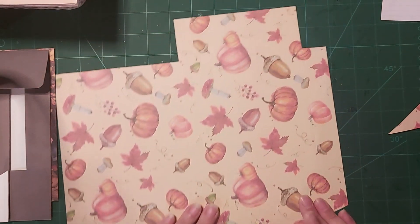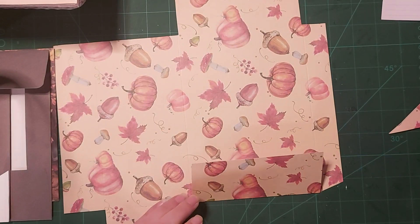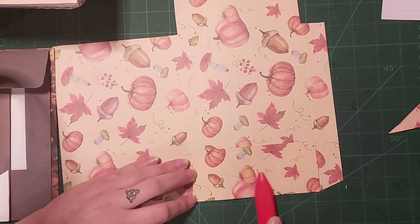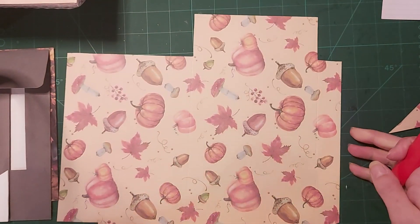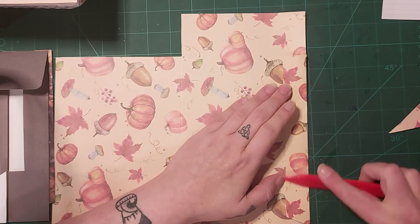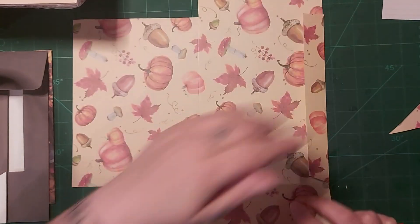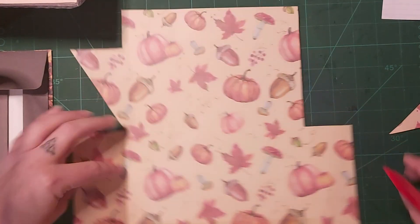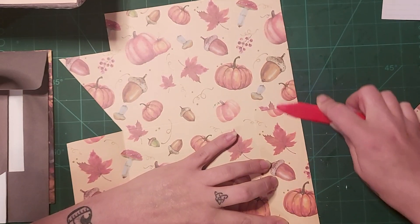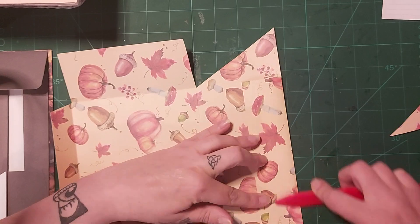So we are going to fold all of your score lines using a bone folder. It probably looks a little bit confusing at the moment because you've got this bit at the bottom, but like Dawn would say — trust the process. And that's what I'm doing.